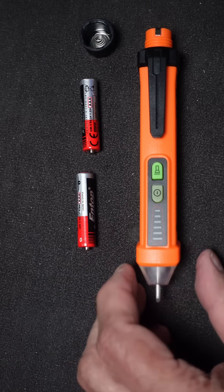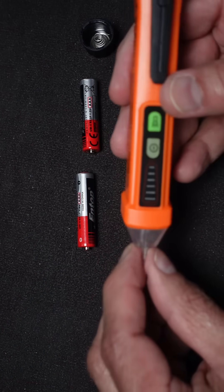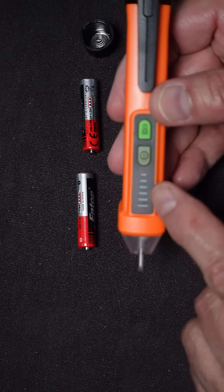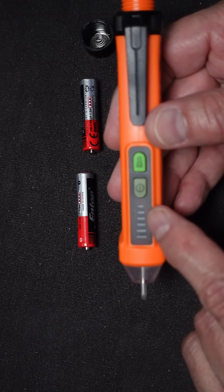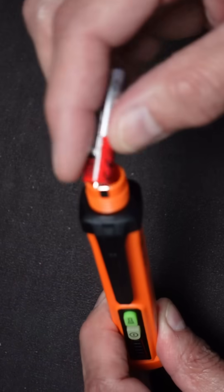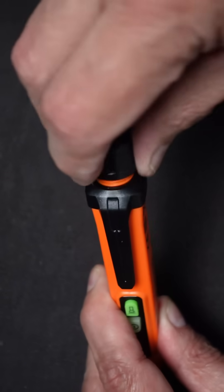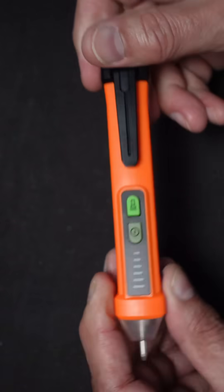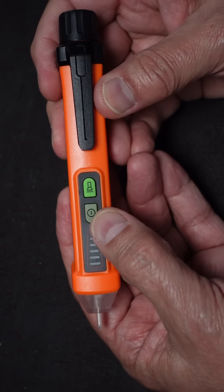This is my latest piece of test equipment. It is a non-contact electrical field tester that can check AC voltage from 12 volts up to 1000 volts. It comes with two triple-A batteries — put them in and you close it up. It's completely waterproof. You turn it on by pushing this little button.